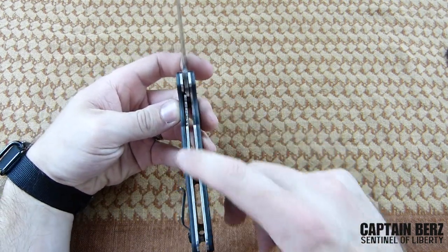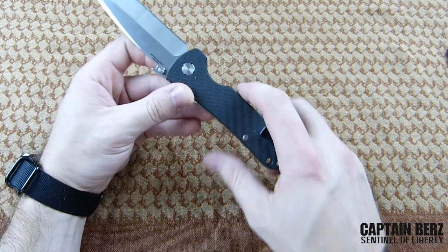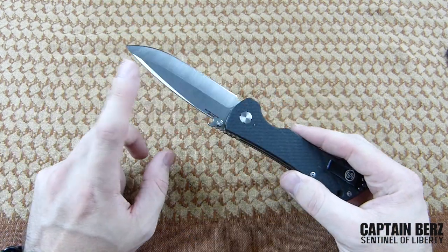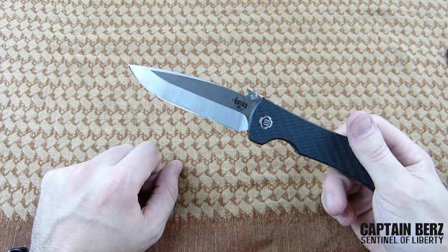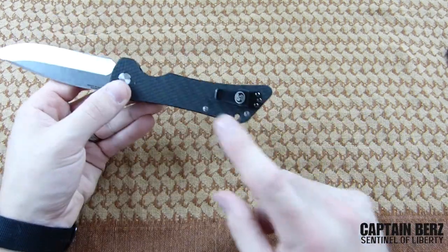This is actually a titanium liner lock, and the grind options you have are either a hollow or a conventional flat grind, so you get some different options for what you want to do with the blade.